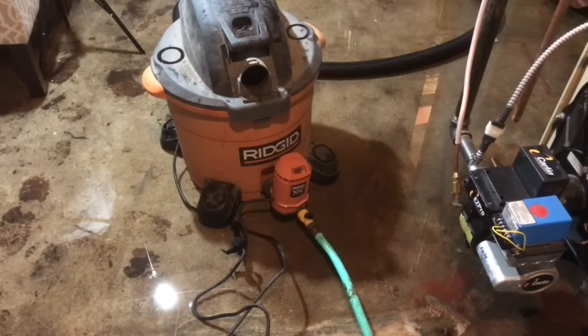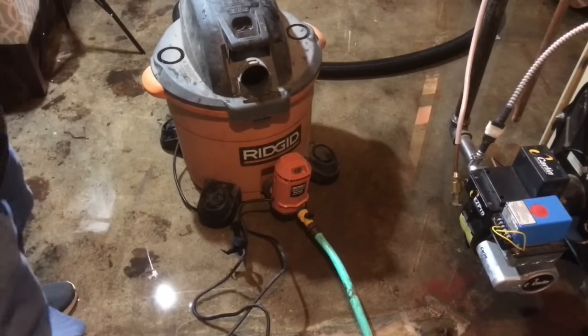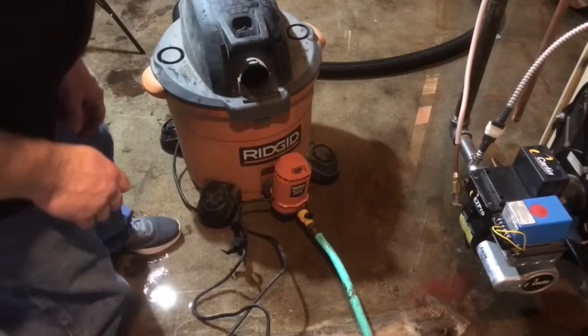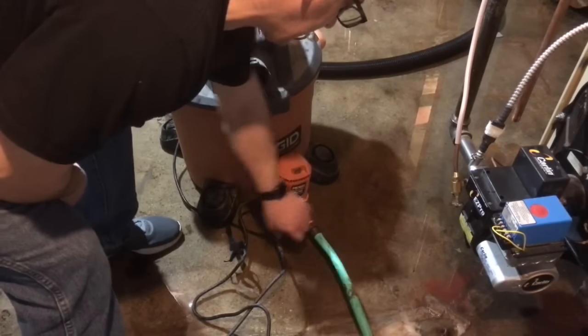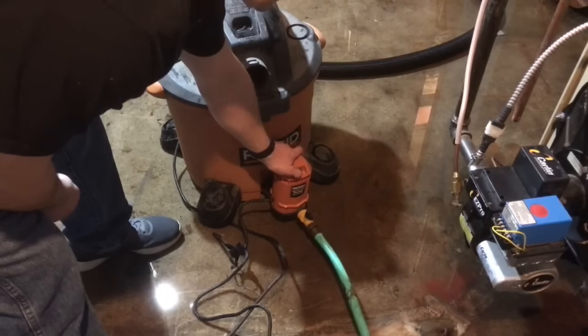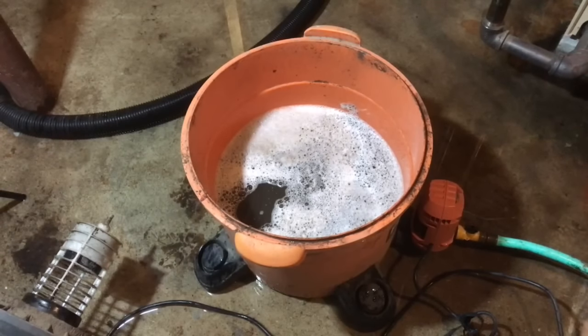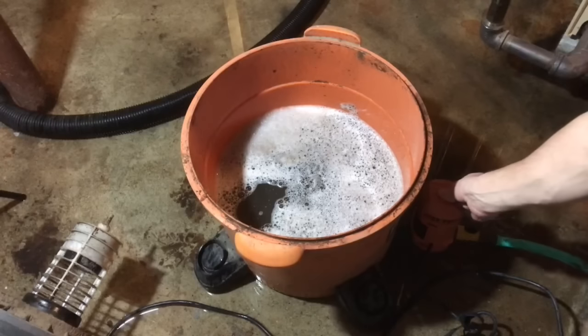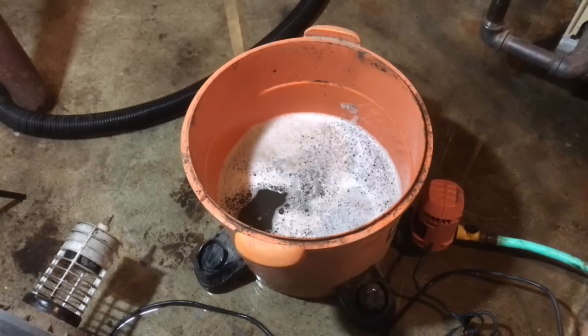If you've vacuumed up a bunch of water and your wet dry vac is full — if you don't have the pump you can just empty it out and vacuum up some more. But if you did choose to purchase the pump, here's how it works: turn on the valve, plug it in, and flip the switch. You can see the water drain out of the tank. The pump works really well — it sucks it down really fast. You can see how quickly it's draining.